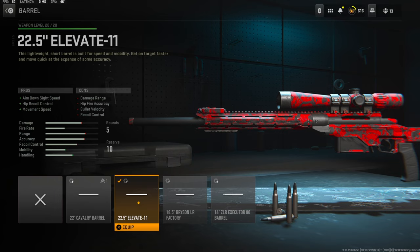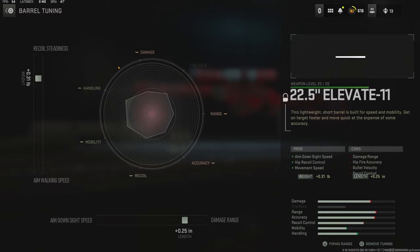Over on the barrel I'm using the 22.5 inch Elevate 11 barrel. It adds aim down sight speed, hip recoil control, and movement speed. The cons are damage range, hip fire accuracy, bullet velocity, and recoil control. With the barrel tuning I went with 0.31 pounds to the weight to add recoil steadiness, and 0.25 inches to the length to add damage range.